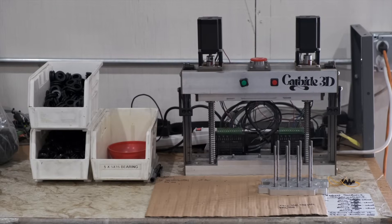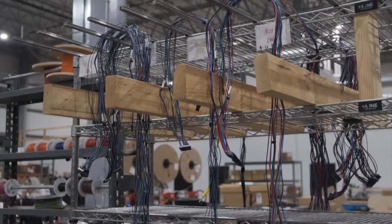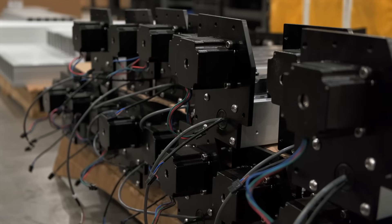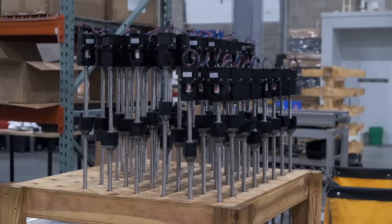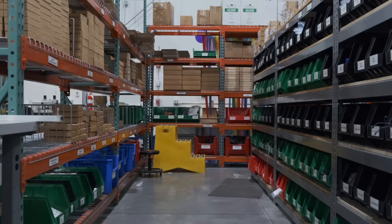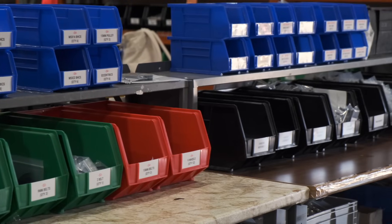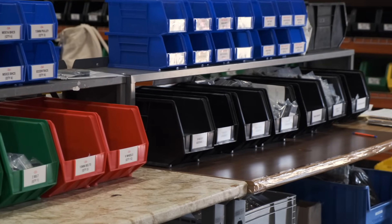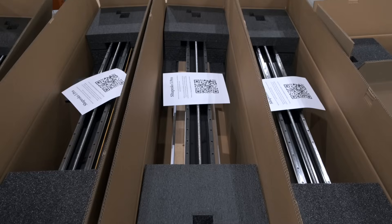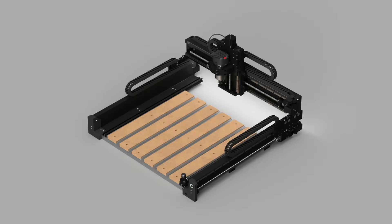There's a lot that goes into producing a CNC router and running a successful business that we don't often bring to light — from purchasing machining centers big enough to handle the increasing sizes of our CNC routers, to improving how we preassemble parts of the machine to save you time when a Shapeoko shows up on your doorstep, to growing our California-based sales and support team, to making education a priority, to ensuring we have spare parts on hand for when things don't go according to plan. These things are all parts of the story behind how we're able to design, make, and ship the entire family of Shapeoko CNC routers from here in Sterling, Illinois.